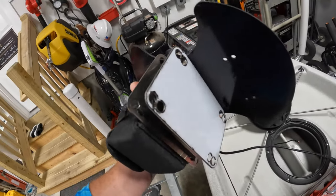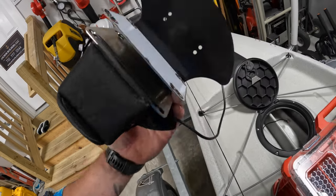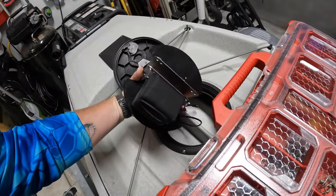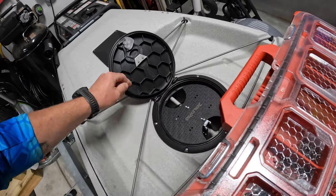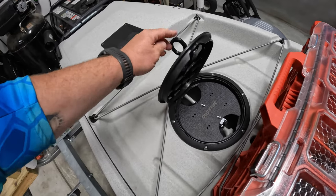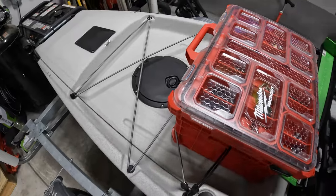My plan is — this mount is made for two batteries — so eventually I can add another one and maybe power some navigation lights, but probably not. I like to keep things as simple as possible. I just run the wire through and it powers directly to the Garmin, and it sits nicely in the hatch and just closes up.